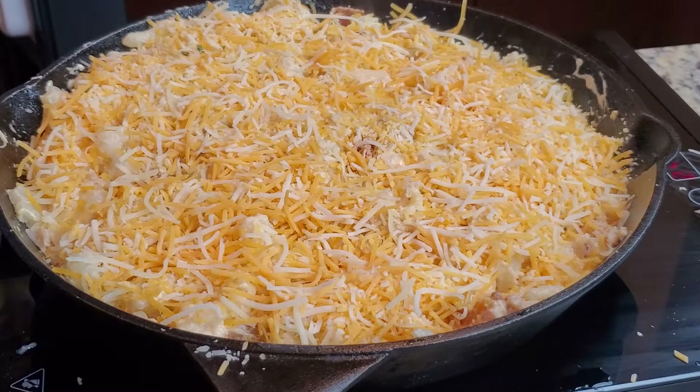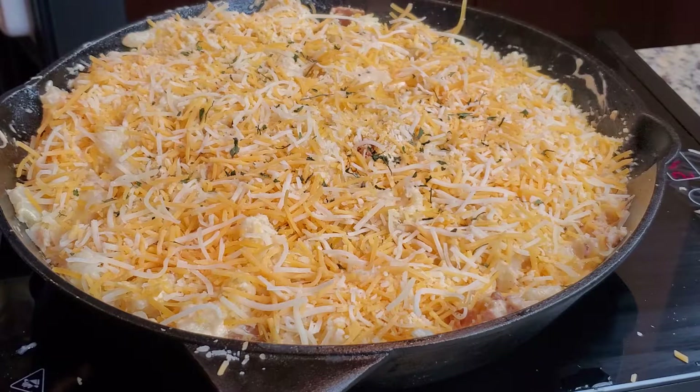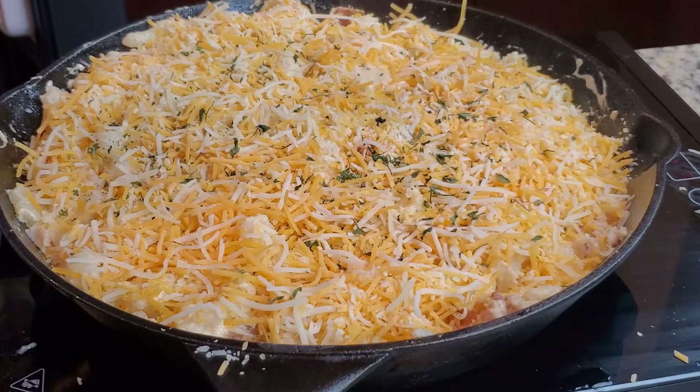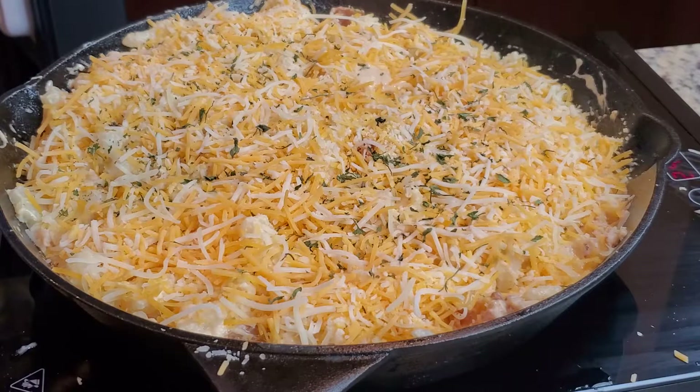Now that we have all our cheese on top, we want to set this in the oven on high broil for about five to ten minutes until the cheese is golden brown. Before we do that, garnish the top with some parsley, salt and pepper, and a little bit of paprika. And when it came out of the oven, this is what it looked like.